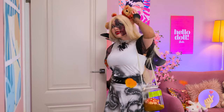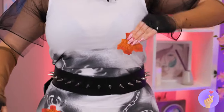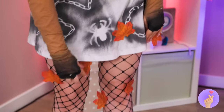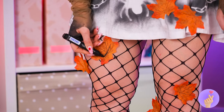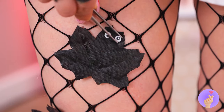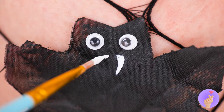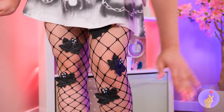It sure is windy outside. Probably have to rake the living room. But first, let's color in these leaves. And while we're at it, let's add some googly eyes. Now paint on a nice pair of fangs. And they've become vampire bats.